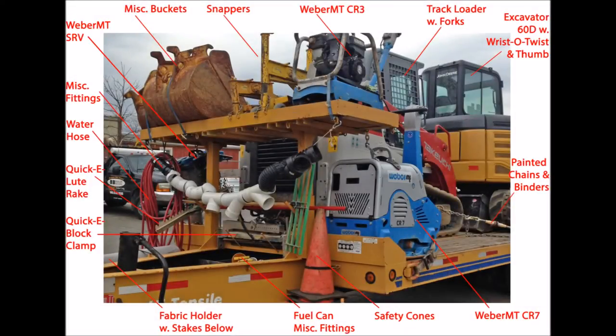Here are a few things you might find helpful. Right in front we have our cones for safety purposes when we're on the side of the road. In the gooseneck itself we carry fuel cans and miscellaneous fittings for conduits. Behind that we have our filter fabric, which we use to segregate our clear crushed stone from backfill material.